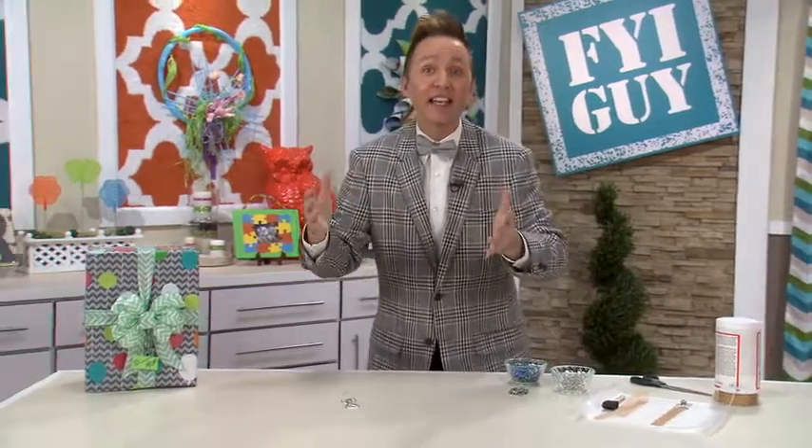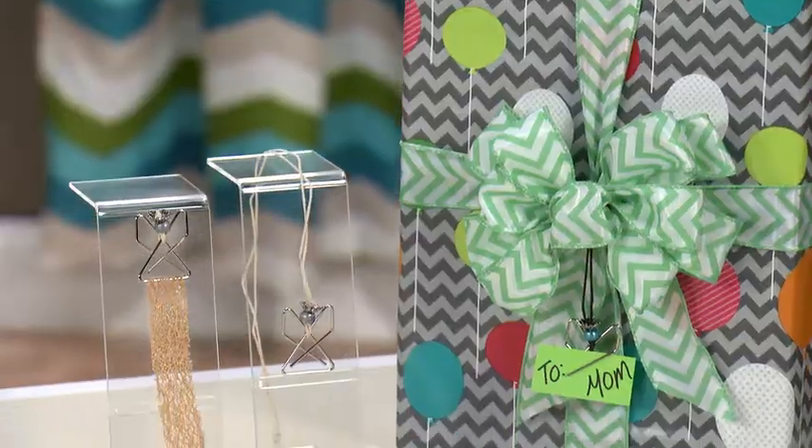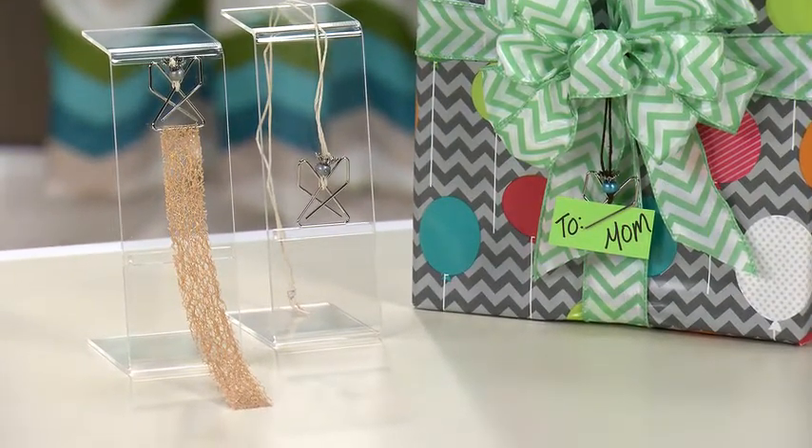But let's not stop there. If you make the angel necklace and you're giving it as a gift, you could actually attach it to the front of your gift as the card holder. It's the best kind of gift because it came from your heart. Until next time, I'm Jeremy Rabe, your FYI Guy, keeping it fast, easy and fun.